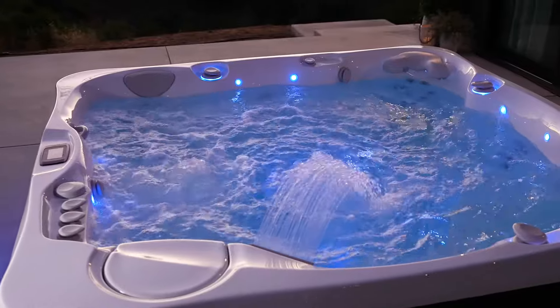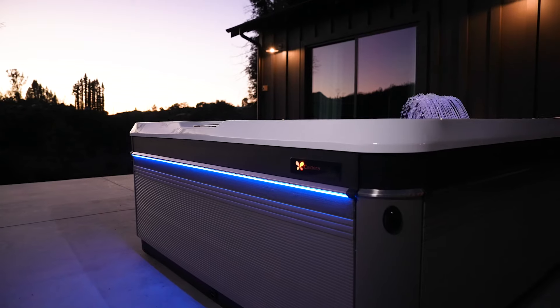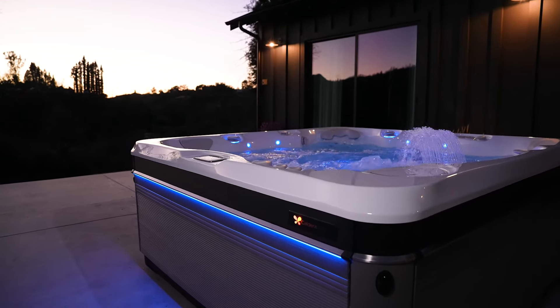With Freshwater IQ, you can feel confident in the health of your spa's water. Convenient, smart, and accurate water testing technology and automatic salt dosing deliver long-lasting, natural-feeling water with fewer additives. Take the guesswork out of your water care with Freshwater IQ — the smarter, cleaner, simpler way to hot tub.